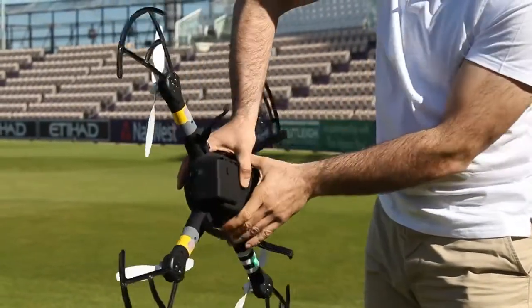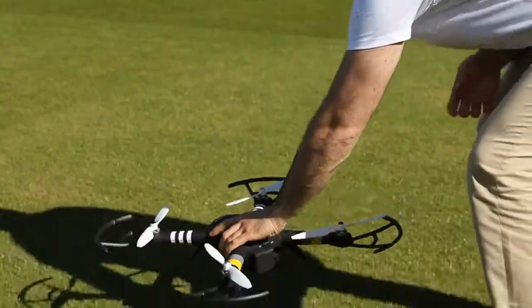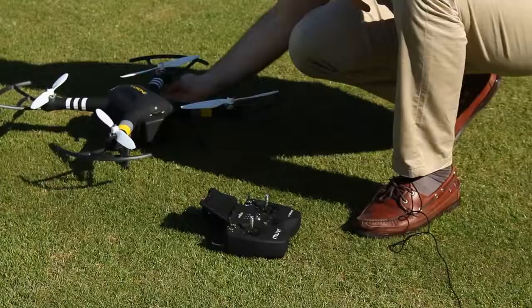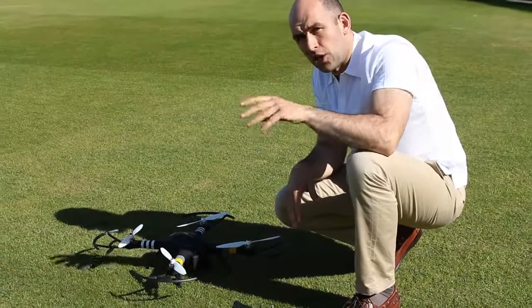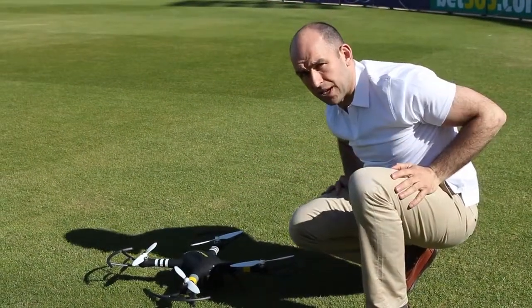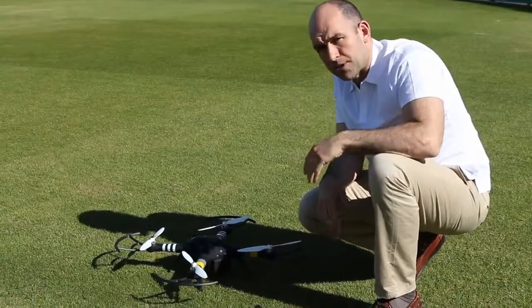Then gently set the X-Drone back down on the floor. You're now looking for — yeah, fantastic — a solid green light underneath the front arms. If it's flashing, stop, take a look around you, make sure there's nothing that can interfere with the Compass — your pockets are empty, no keys, no mobile phone — and then just go over the procedure again.